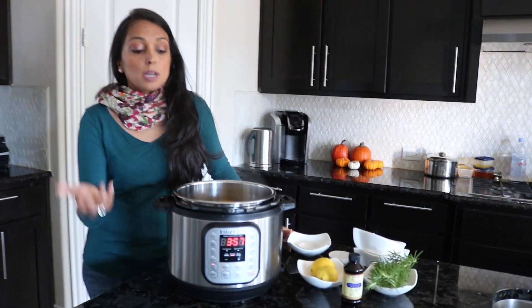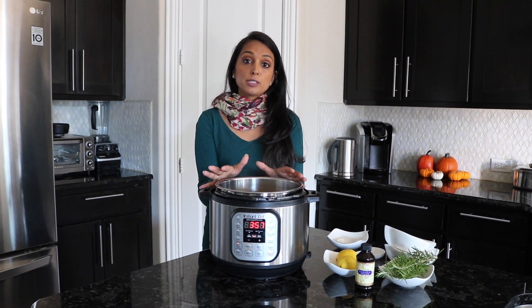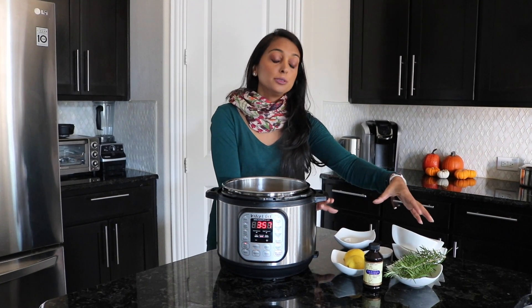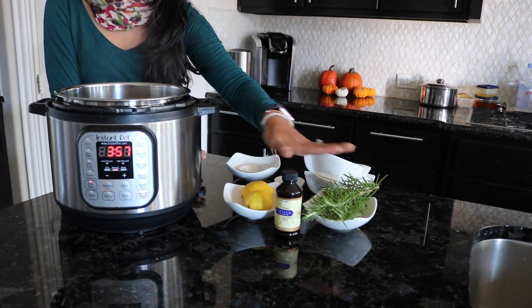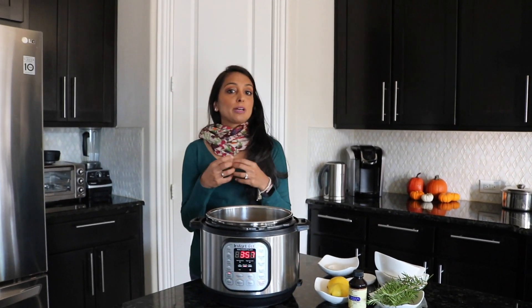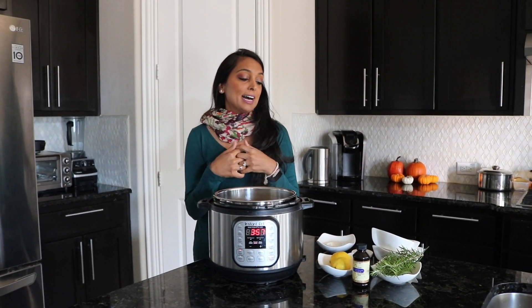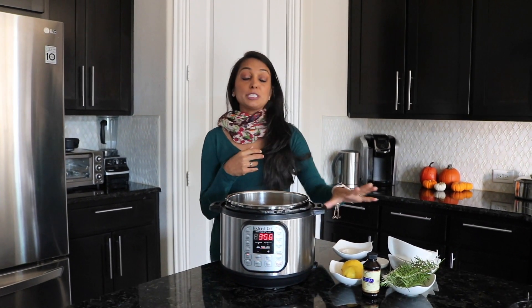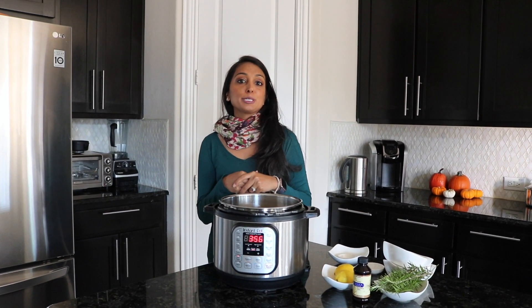Now some people may not want the fall smell and that's okay. You don't need to use all of this for the deodorizer — there is a variation you can use, and that variation is with vanilla, lemon, and rosemary. That will also give you a really good smell throughout the day for your home and it'll give you some extra comfort when you walk in from work or if you have people coming over. Throughout the year, that's a really good group of scents to use together.